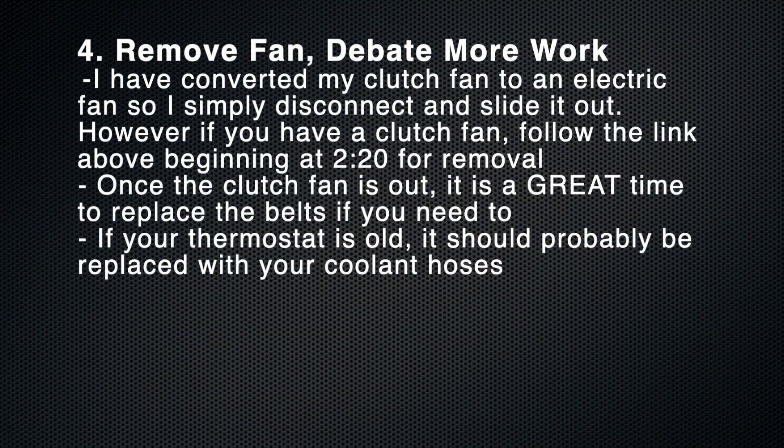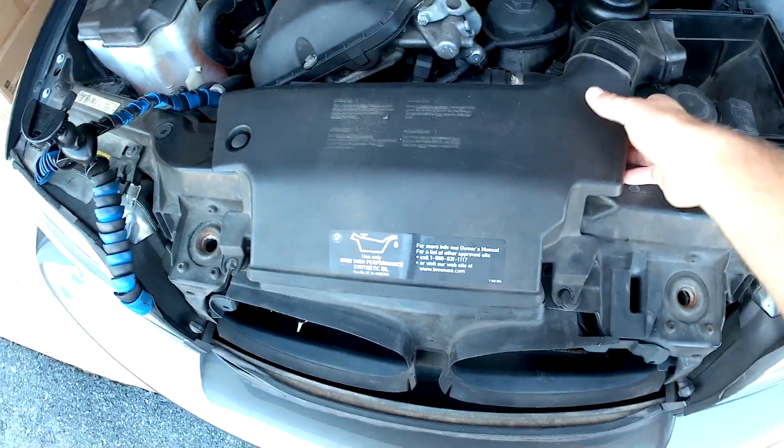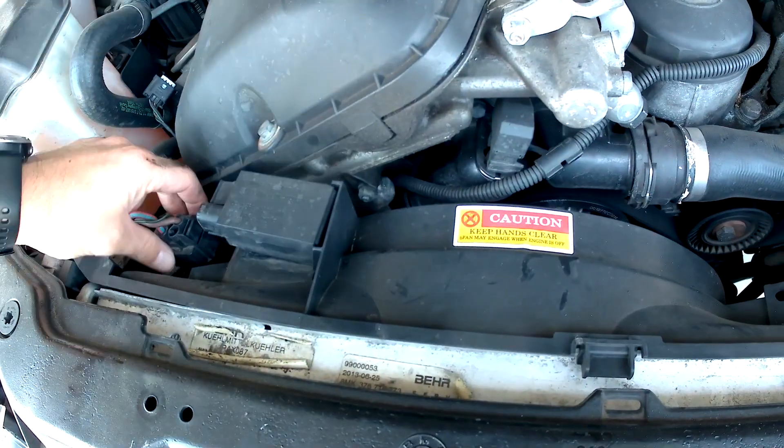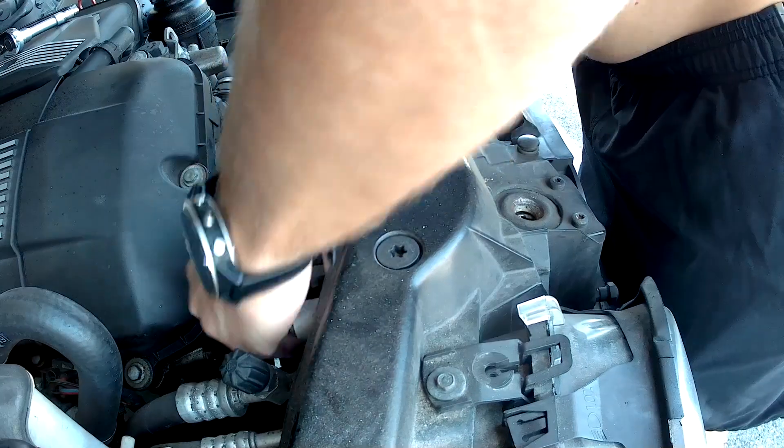While your coolant continues to drain, go ahead and remove your fan. Keep in mind that my clutch fan has been converted to an electric fan, so it's a pretty easy disconnect and slide out. If you still have an old mechanical fan, I will link to a video that will tell you how to get that out.